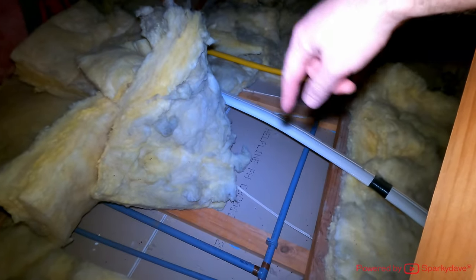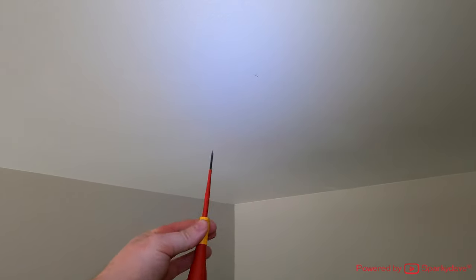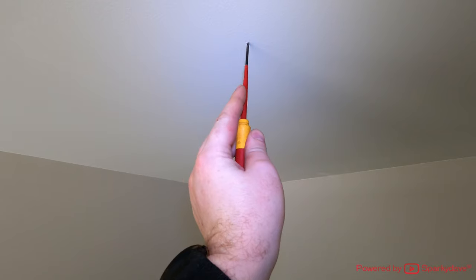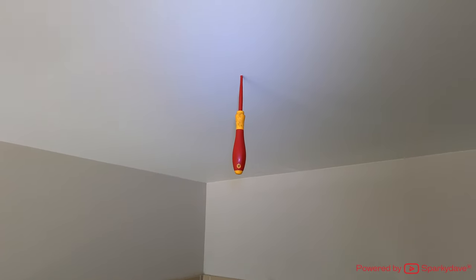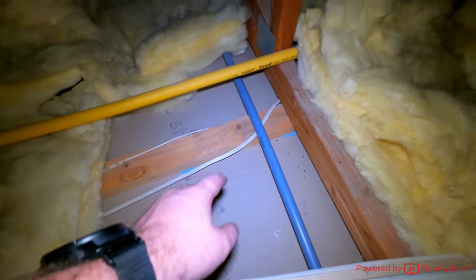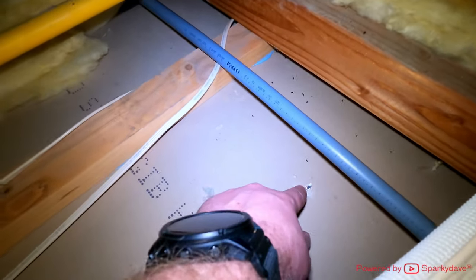I'm going to show you a quick trick to verify that we're in the right location. If you're still a little apprehensive, the best thing to do - only after you've measured and verified, especially in a newer house where there are trusses - grab a small terminal driver and poke it through the center of your cross. Then jump in the ceiling and you can verify exactly where that is on the inside of the ceiling.